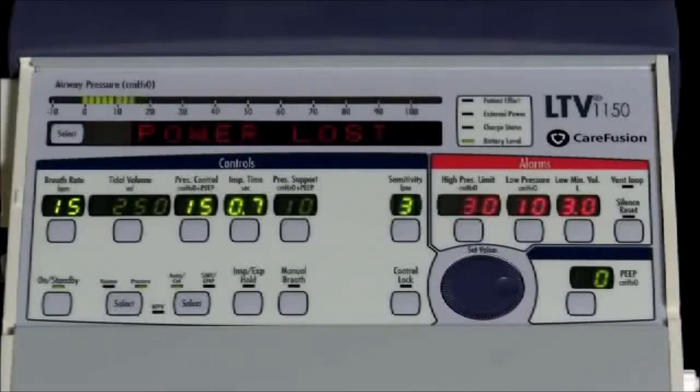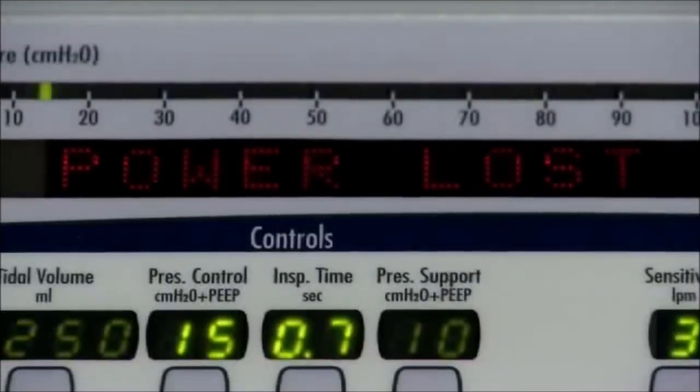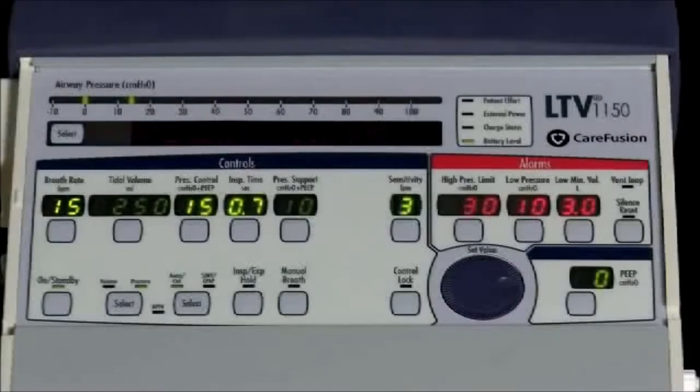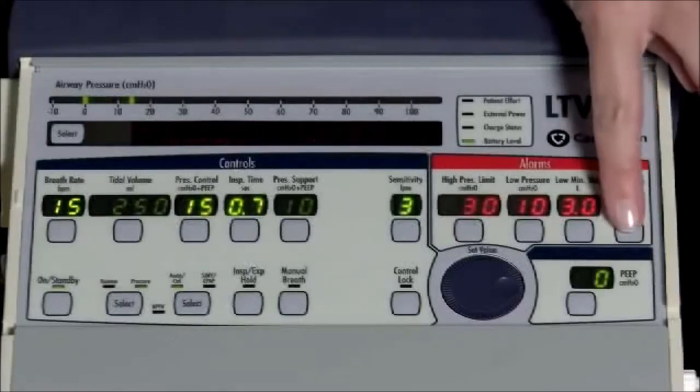The power lost alarm occurs when the ventilator is operating on external power and switches to the internal battery. The change to internal battery is made when the external power voltage drops below the usable level. There is no interruption in ventilation. When a power lost alarm occurs, the power lost message is flashed in the display window, the external power and charge status LEDs are turned off, and the battery level LED is lit showing the internal battery charge level. The ventilator begins operating from the internal battery and the audible alarm is sounded. After 60 seconds, the displays are turned off to conserve battery power. To reset the power lost alarm, press the silence/reset button twice.